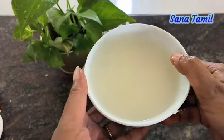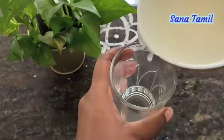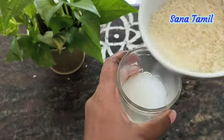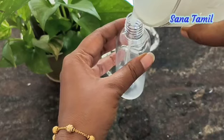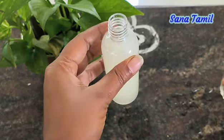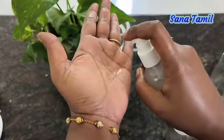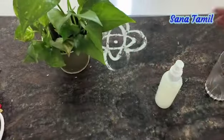Now we are going to filter it to get a pale white color. Now we are going to put it in a spray bottle. Put the rice water spray in the bottle and apply it to the hair. Now the rice water spray is ready to apply.